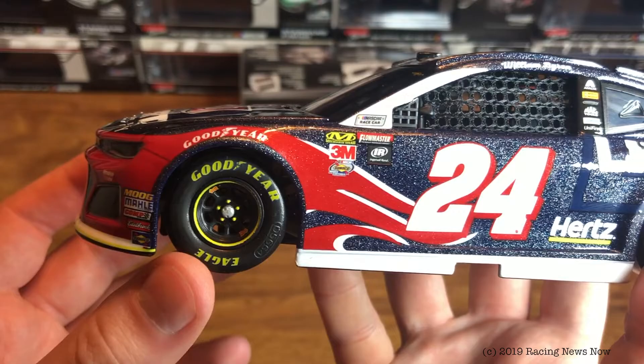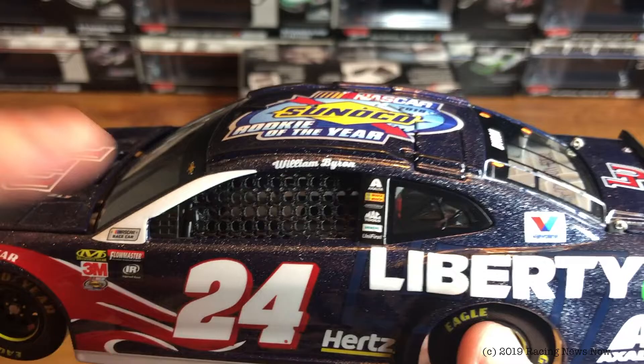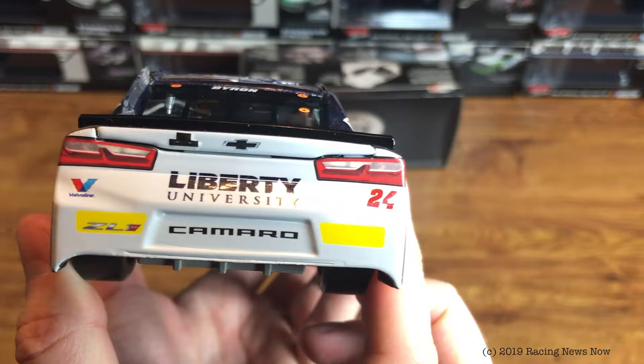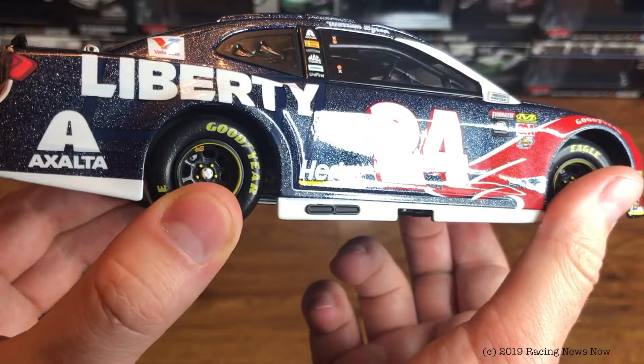Down the driver's side here — this is basically the clean version of the Liberty car from 2018, other than having the galaxy finish and the Rookie of the Year logo on the roof. Not really a whole lot to look at here, nothing really out of the ordinary from the normal Liberty University car. Contingency sponsors here, William Byron on the name rail, cloth window net, number 24 Hertz, sponsors down the B post, Valvoline on the C post, Liberty and Exalta back here on the quarter panel, Liberty University on the back bumper, Rookie Stripes, Chevy ZL1, Valvoline and number 24.